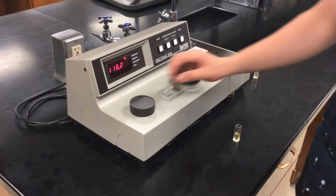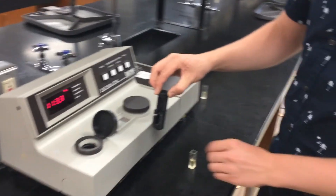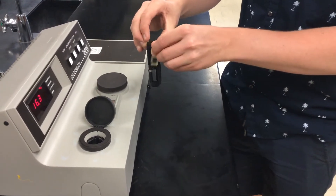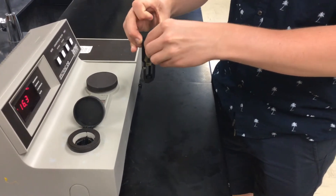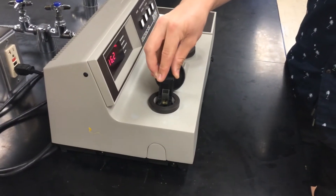Now we will insert our blank cuvette. Make sure that your blank cuvette is filled with your blank solution and it's two-thirds full. Insert the blank cuvette into the sample compartment so that the proper direction is facing the right way, and gently press it down into the compartment.